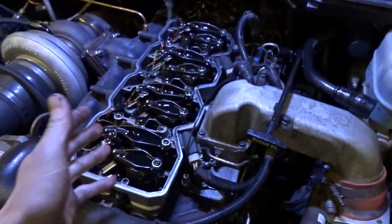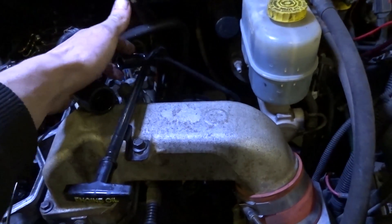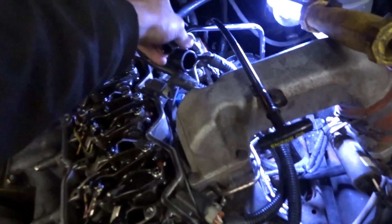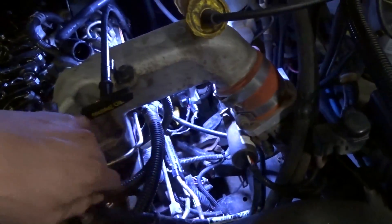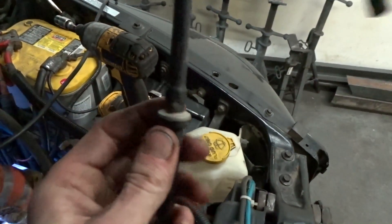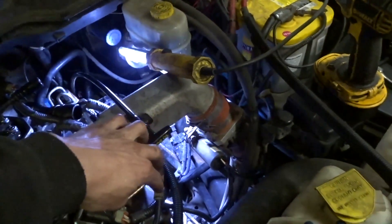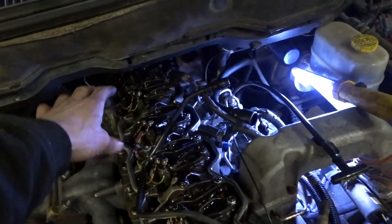For now I just got this half cover pulled off and I'm going to get these old lines out of here and see what we're working with. This little hose here that goes down to the bottom — I just pulled on it and it came right off the bottom. It's not clamped or anything down there. I also noticed right here there's a one-way valve in it. I tried to blow through it and it only goes one way.